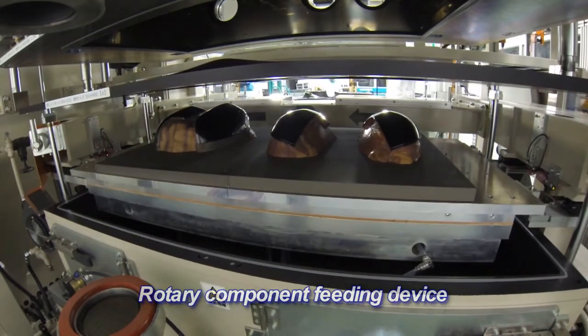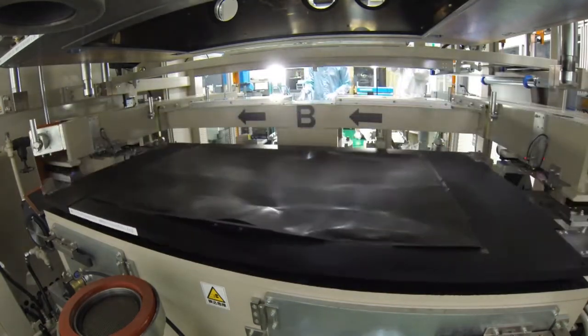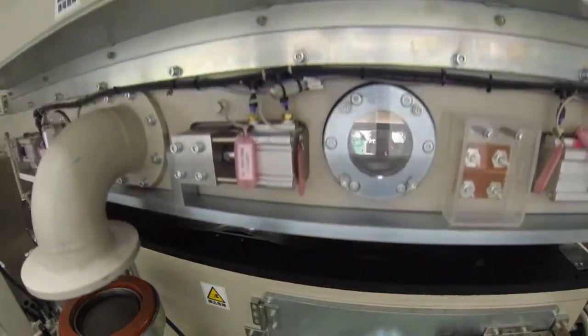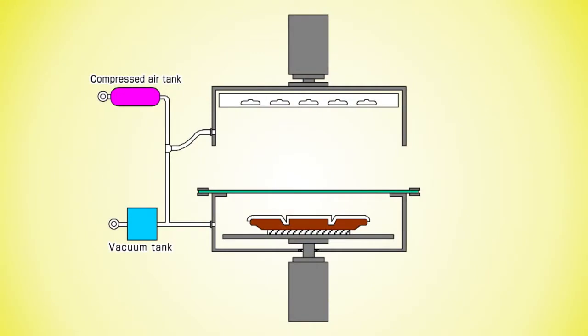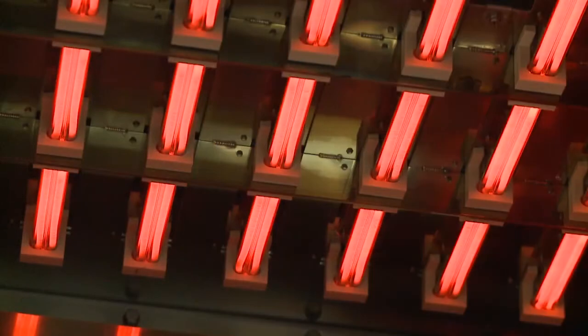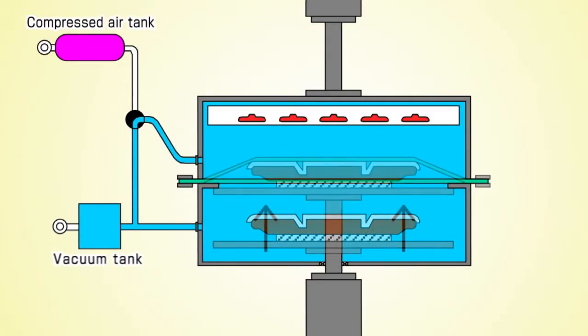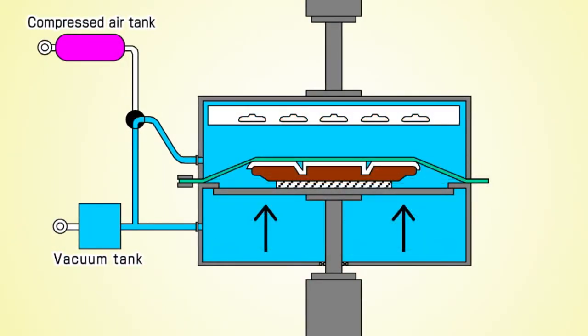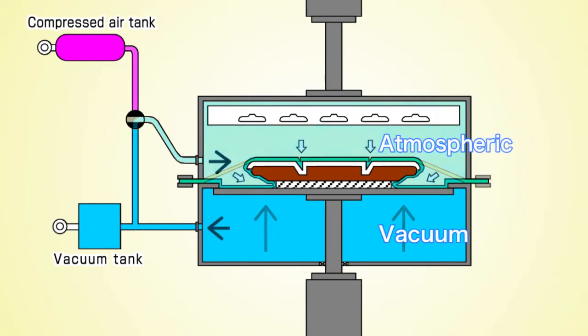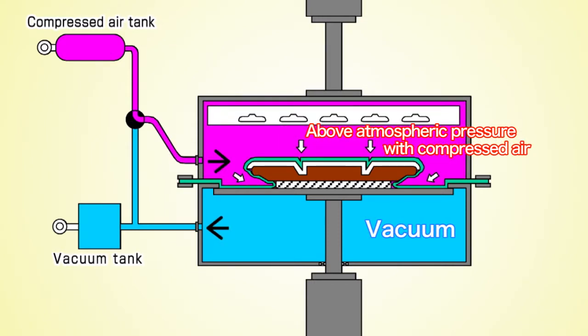Next, I will explain pressure forming. The table with the components on it and the film are placed in the lower half of the chamber. The upper half is lowered, creating two airtight spaces with the film in the middle of them. The air pressure in the chamber is decreased to create a vacuum. Next, the near-infrared heater is turned on to heat the film until it reaches the desired temperature, and the table is raised to press the film on the component surface. Only the pressure in the upper half of the chamber is made atmospheric, and compressed air is injected into the upper half to complete the pressure forming.